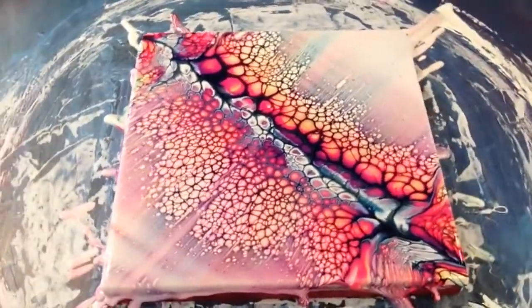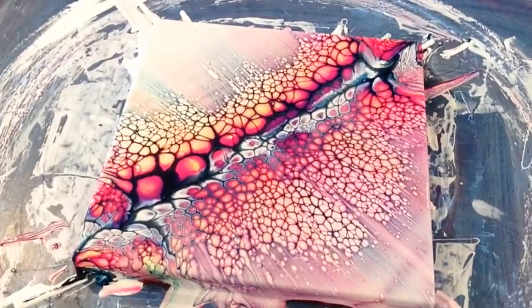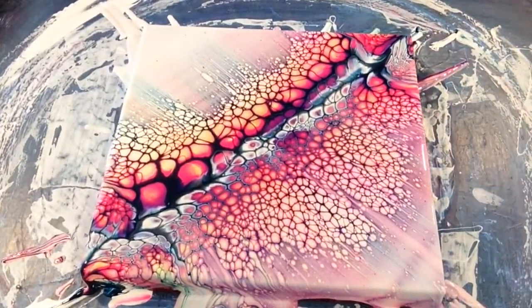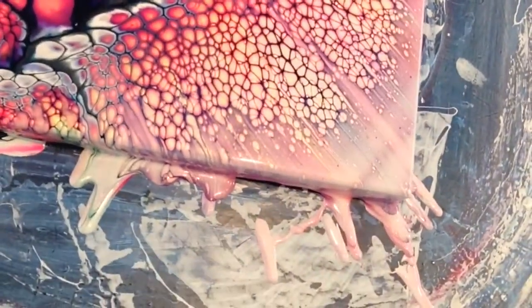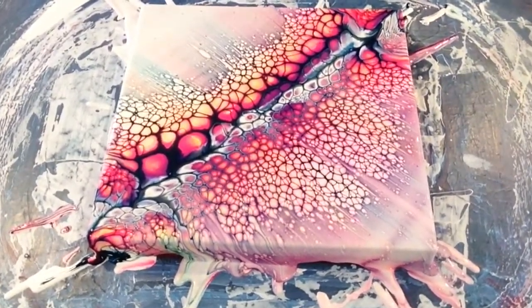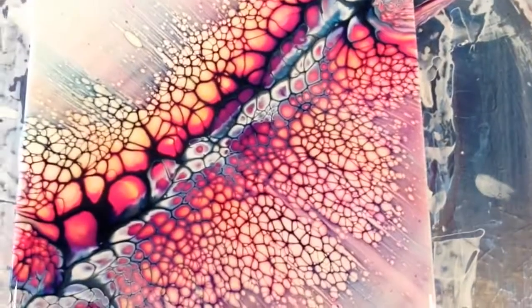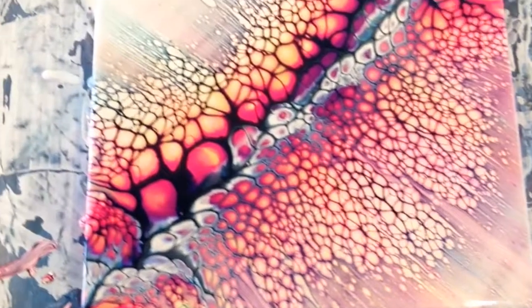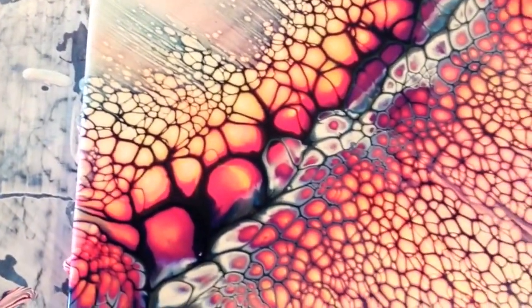Going to give it one last spin, see if I can get the edges off a little nicer. Not a lot of movement left, I think we're pretty much done here. So I'm going to hold up and give you a nice close up. Here you go friends — some of these cells are pretty popping. Excellent.